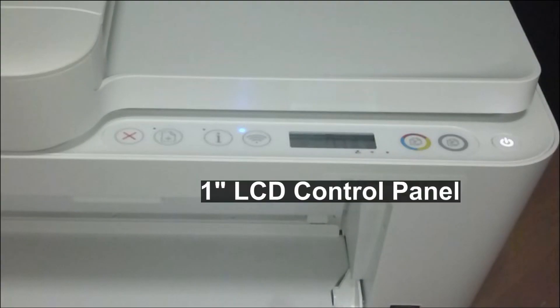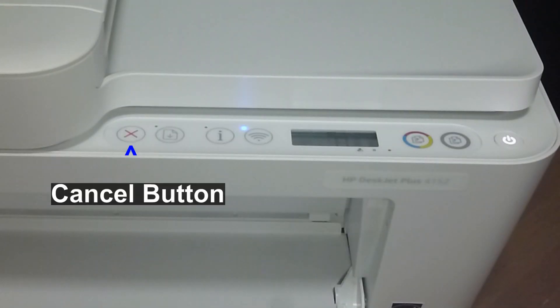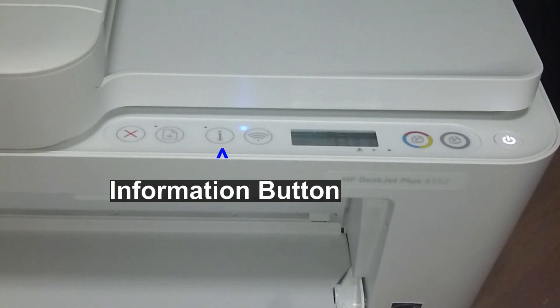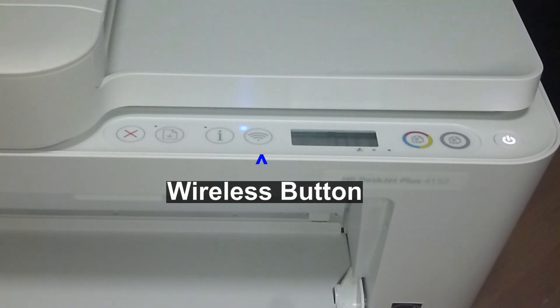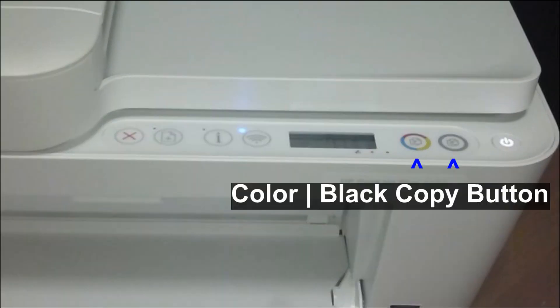It has a 1-inch LCD control panel with the various buttons as follows: Cancel, Resume Printing, Information button, Wireless button, as well as a Copy button for color and black.